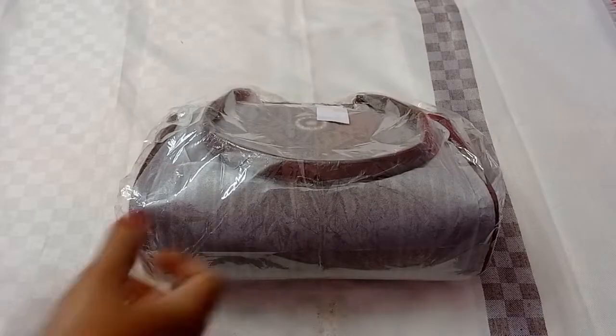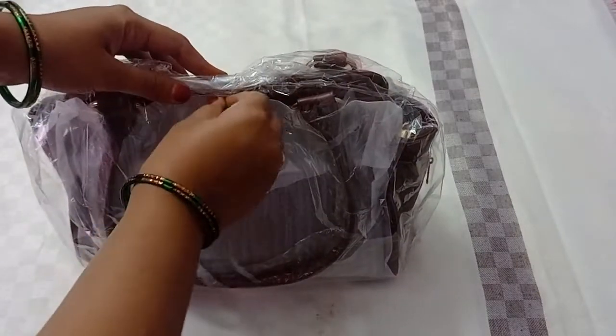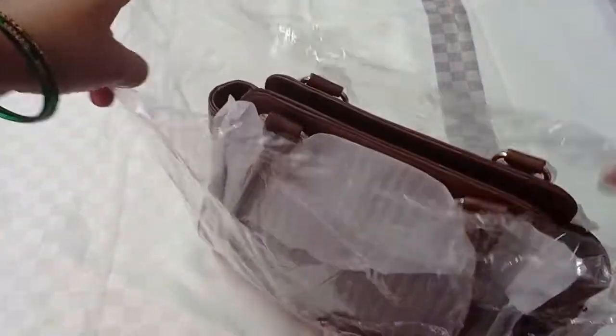This costs 572 rupees — I am going to check the code in the description. There are a lot of varieties and colors. I am going to show you this design and this color that I ordered.